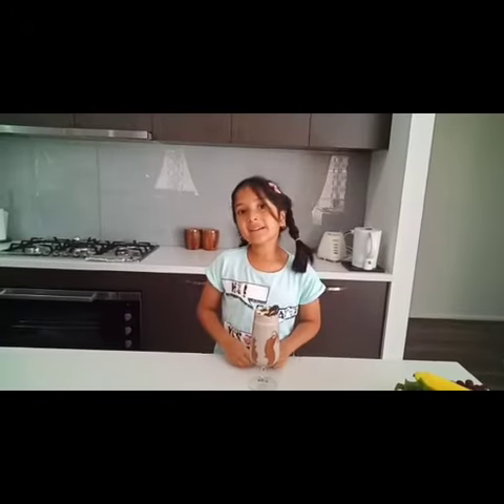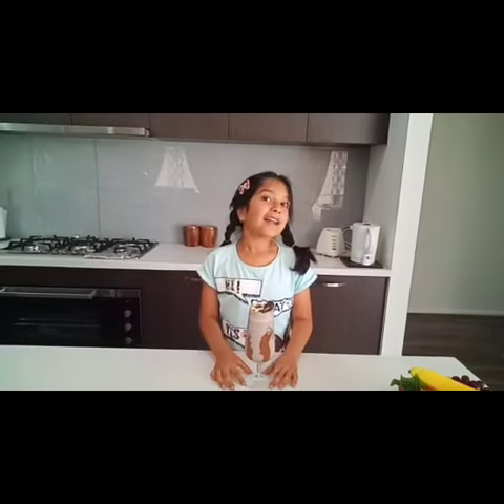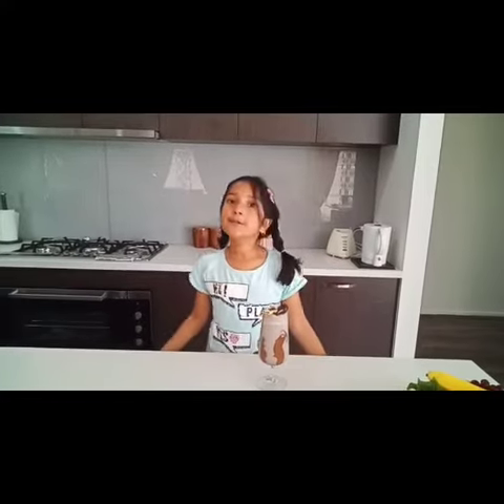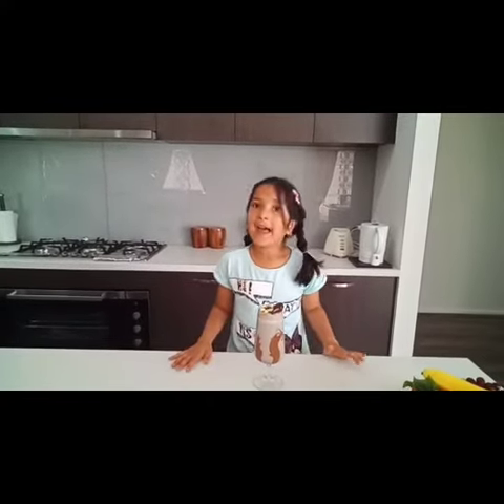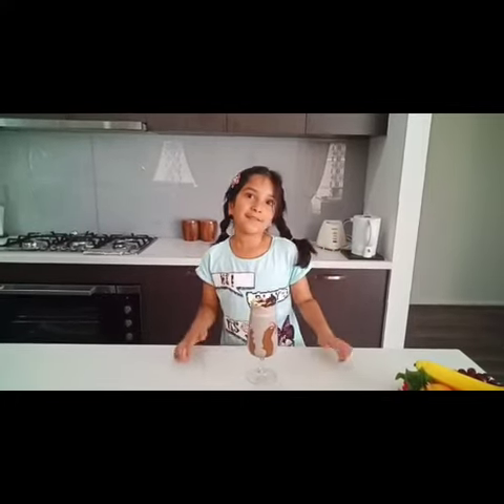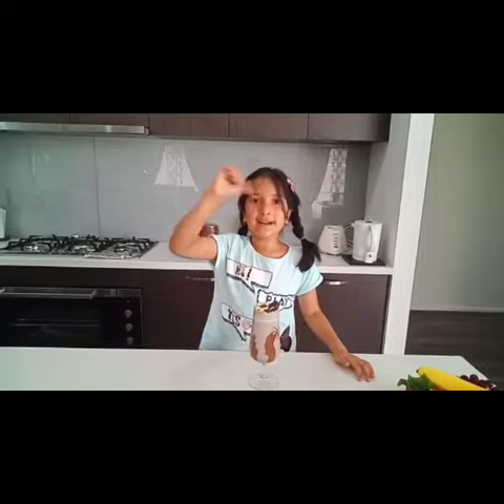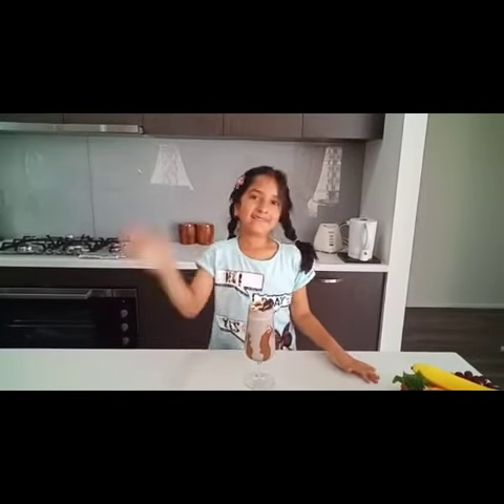My Oreo Milkshake is ready! I'm gonna drink it all because I like Oreo Milkshake and you must try this and make this. It's awesome. Thanks for watching, and lastly, subscribe to my channel. Bye guys!